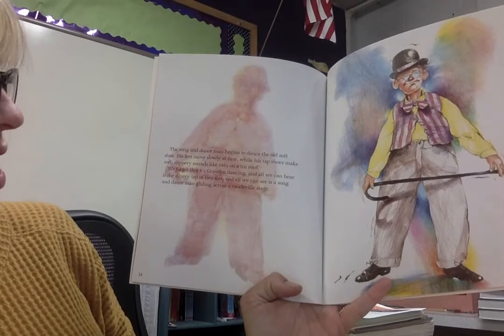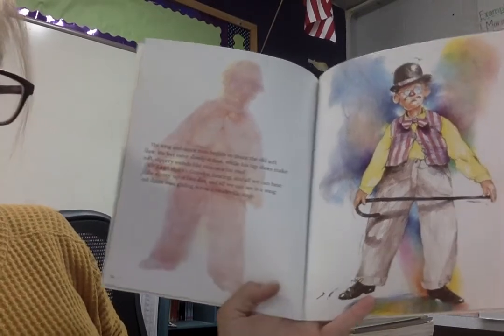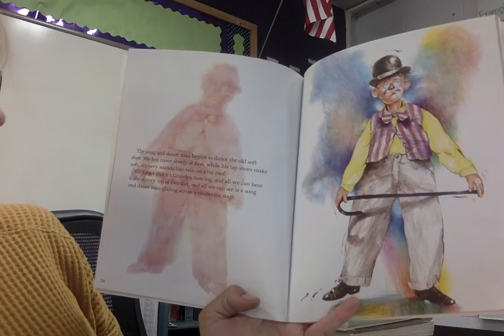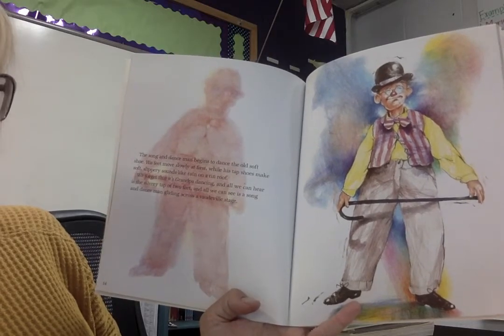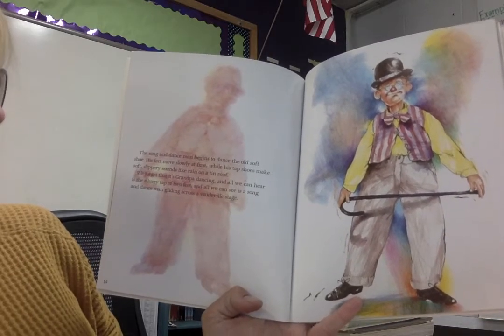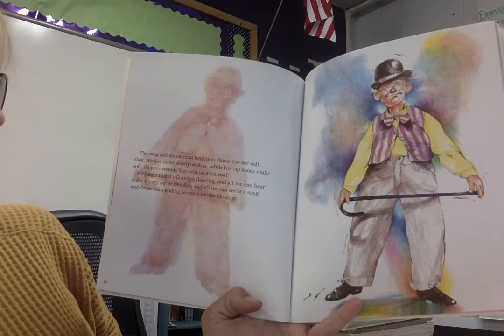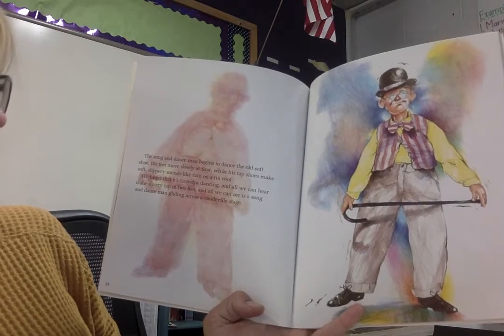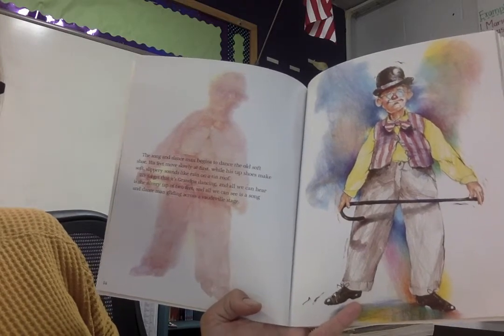The Song and Dance Man begins to dance the old soft shoe, which is a dance move. His feet move slowly at first while his tap shoes make soft, slippery sounds like rain on a tin roof. We forget that it's Grandpa dancing and all we can hear is a silvery tap of two feet, and all we can see is a Song and Dance Man gliding across the vaudeville stage.